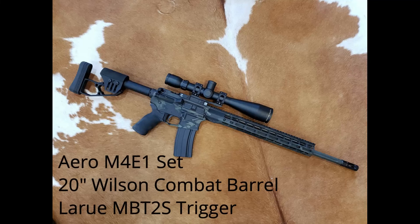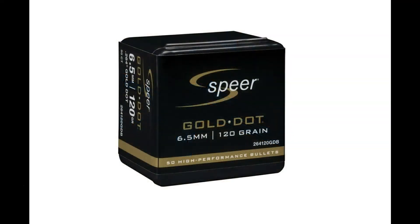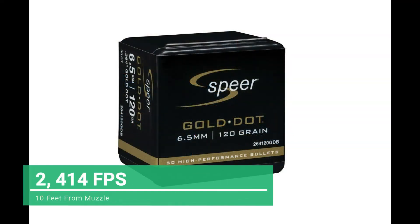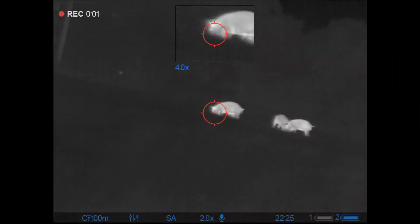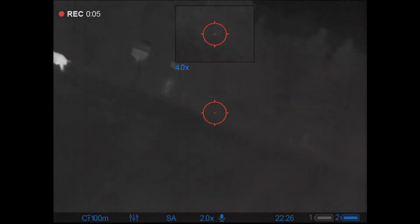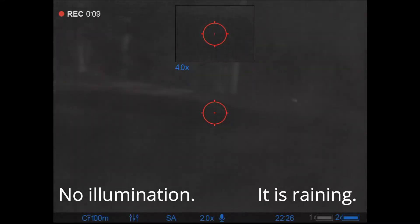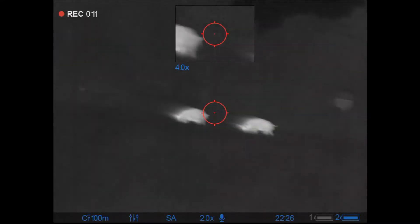I'm back at it with the 6.5 rental again, going to give it another shot with these 120 grain Speer Gold Dots tonight. I might just not be pushing them hard enough or fast enough to get the desired results. This is the first property and I'm standing here in the rain — not a lot of fun. Thankfully, these Pulsars do cut through the humidity pretty well.